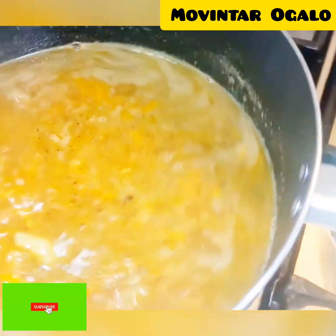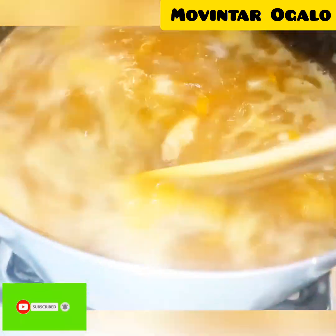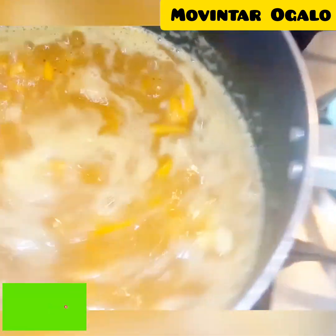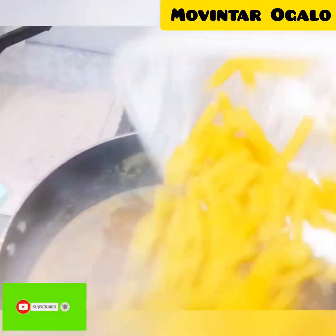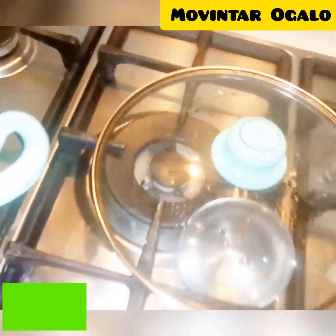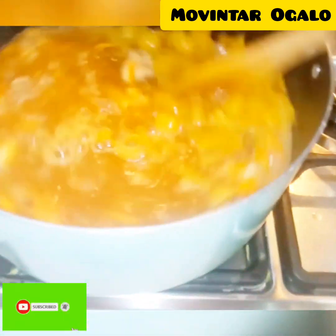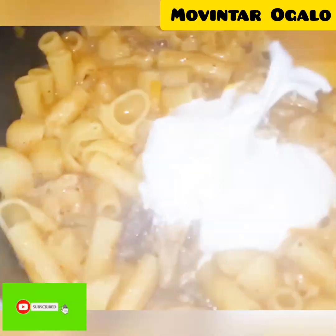After it's boiled for a few minutes, I add my pasta — my macaroni. This is my macaroni. You can use any shape as long as it's a pasta. You can do it with spaghetti or all types of pasta. After I cook it and it's ready...